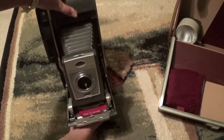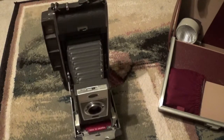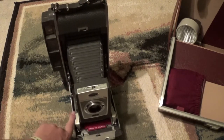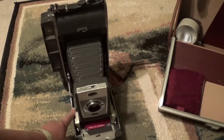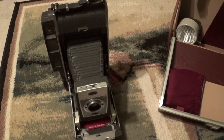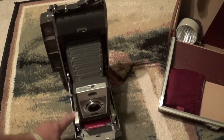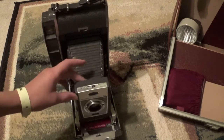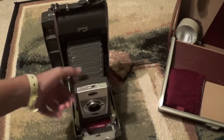I'm going to set it down. Push this down. Now you set the lens-to-subject distance using this wheel right here. Then you set the mode — in this case, I'd set it to normal, indoors.